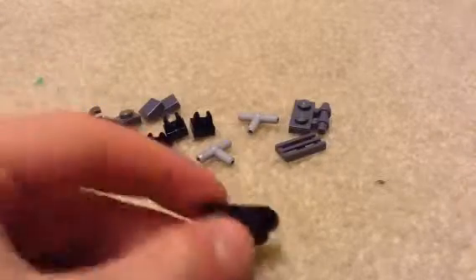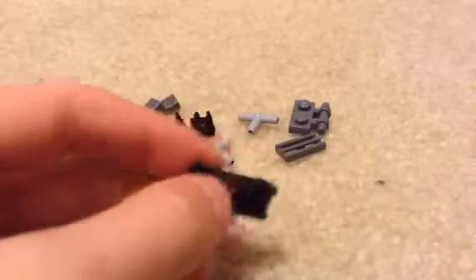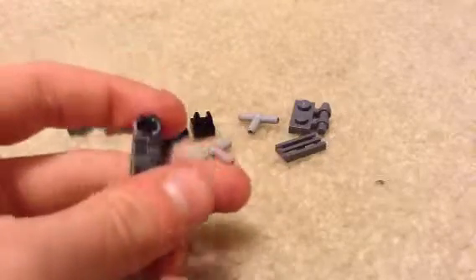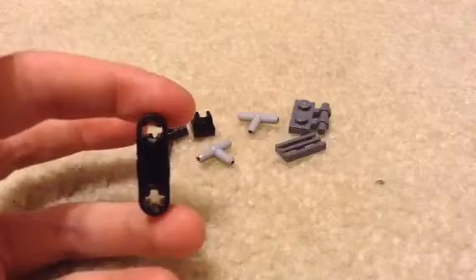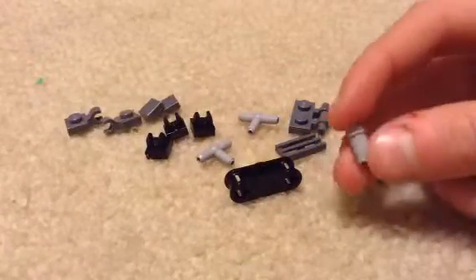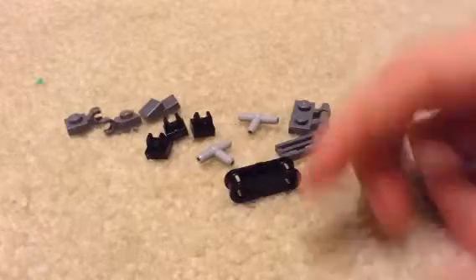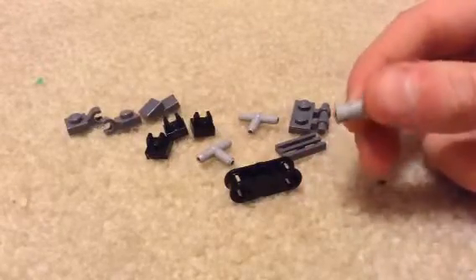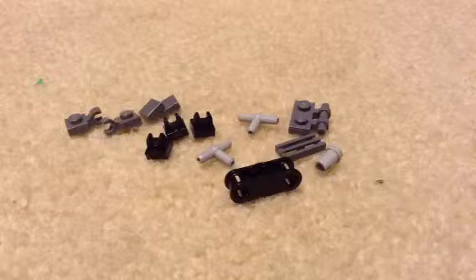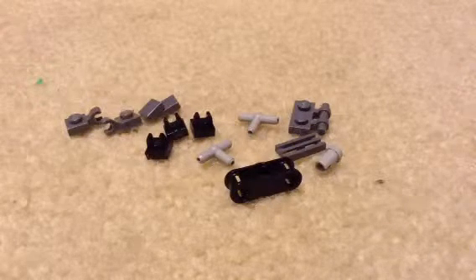I have no idea what this piece is called, but it is a 1x3 with a hole in the center, and two of those pieces. Then for your last piece, you're going to need one of these pieces I used for my sniper rifle from our Lego competition building.